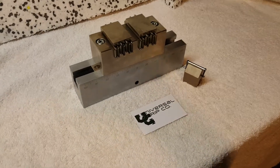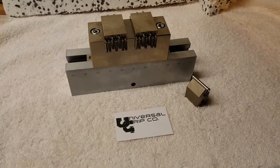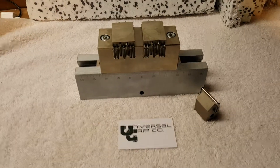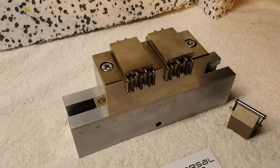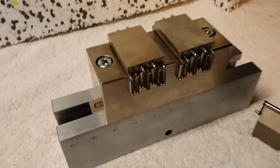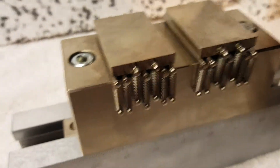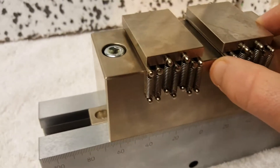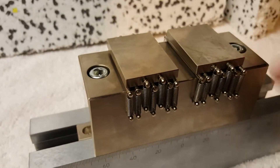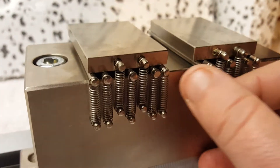Hello everyone, today we're showing the ASTM D2344 bend fixture. This specific fixture is for curved beam samples. It features a sliding table — this stainless steel block here — which slides on these rollers.